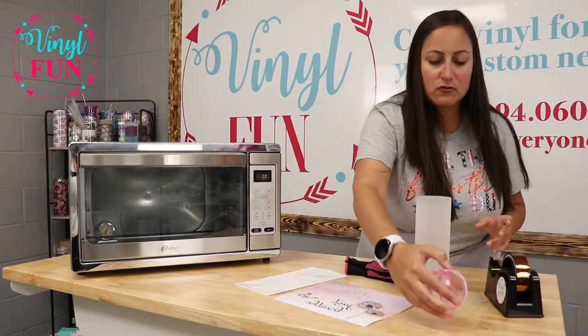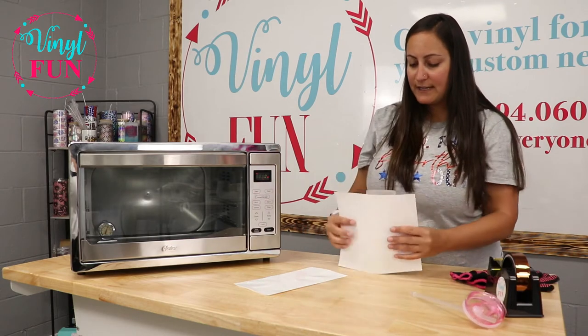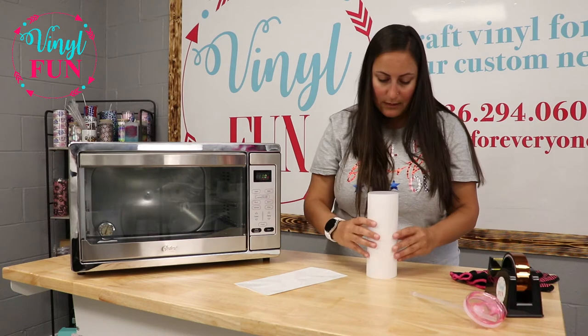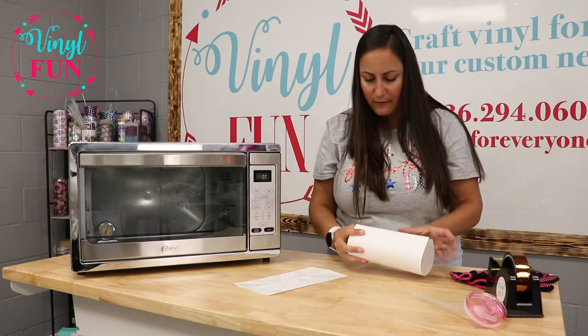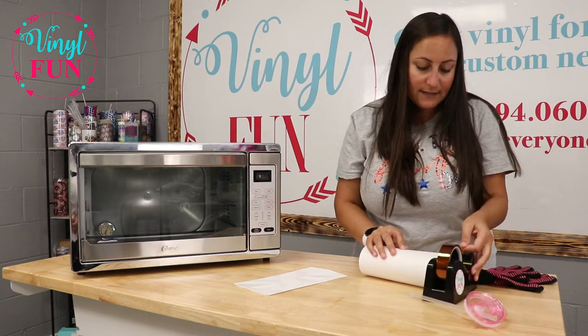You'll want to remove your lid and straw — those cannot go into the oven — and then you wrap your tumbler nice and tight. I always like to flip my tumbler over just to line it up nicely, and then we're going to go ahead and tape it.